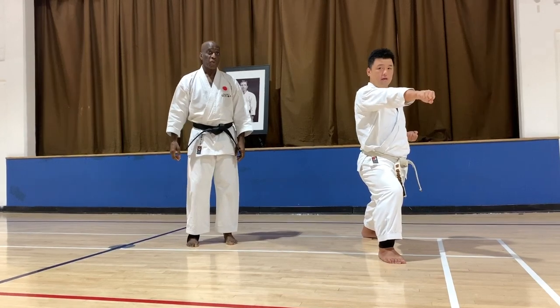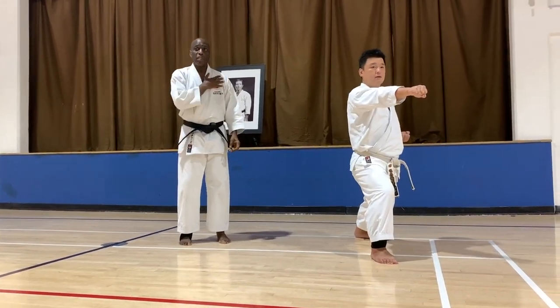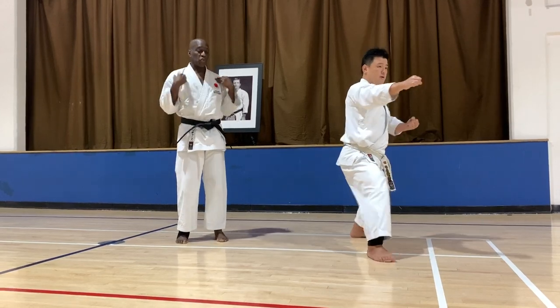One, two — at no time is it out and out, it's straight.